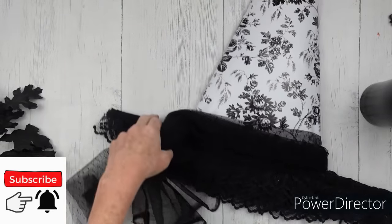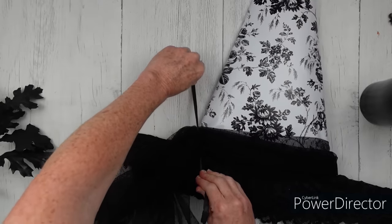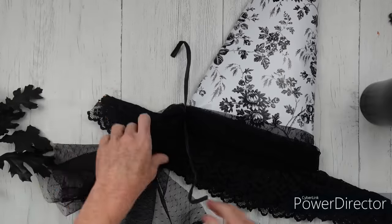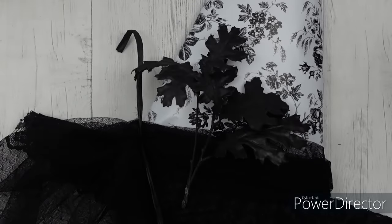Rather than tying in a knot — which would take up too much of the length of my little sash — I've decided just to loop it over and tie it off. I'm tying it off with a little scrap piece of raffia, but you can use ribbon or a zip tie, whatever you want. Now it's time to make it look very fancy. We're going to start using some picks.